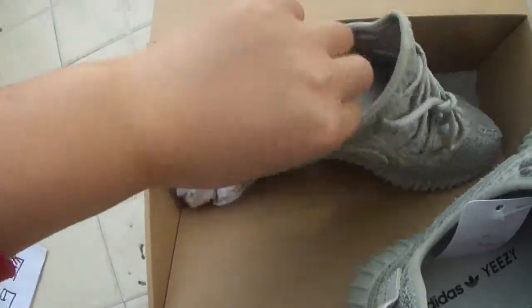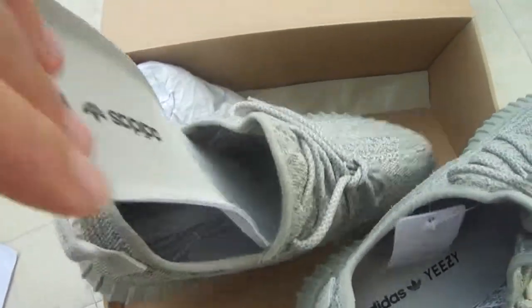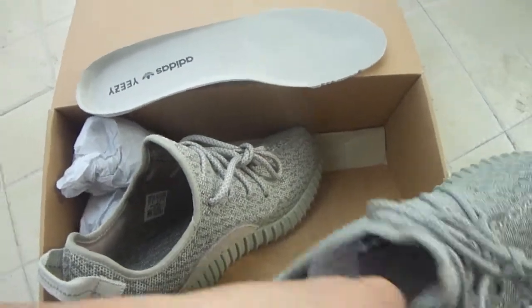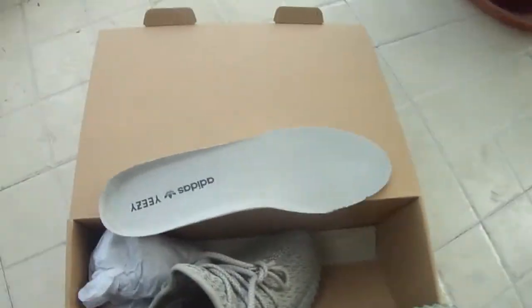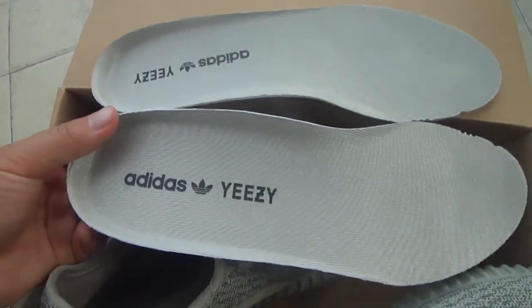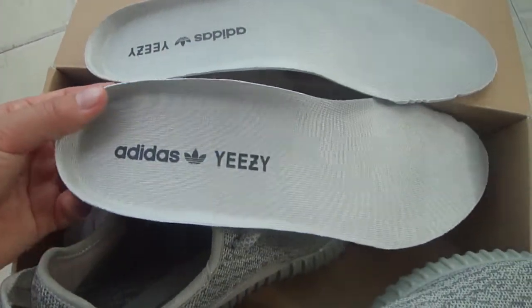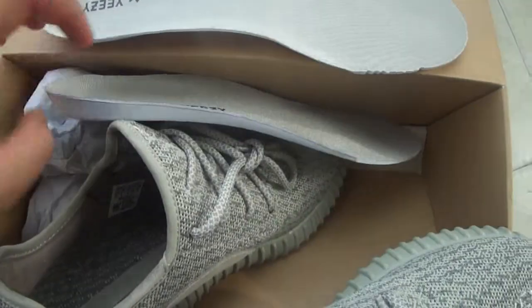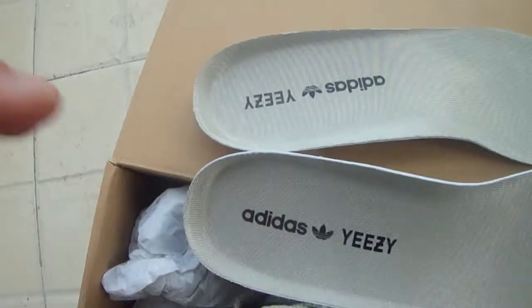Let's talk about the inside, especially the insoles. Take out the insoles. The color of the insoles is the same as the moonlock — you see that?